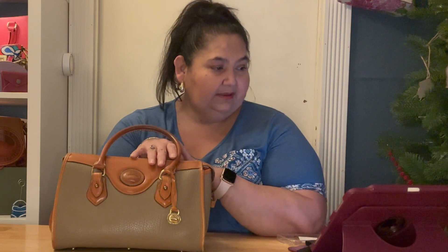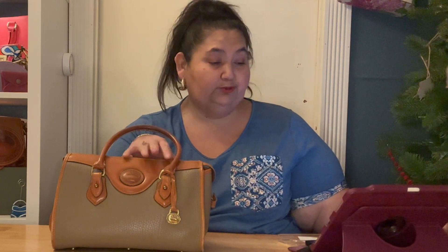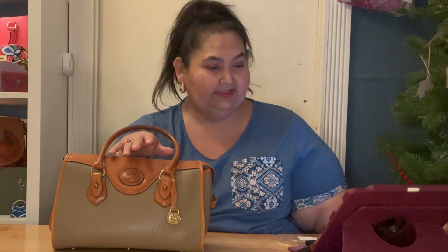I wanted this style and silhouette of bag. The price on this one was $120, but she gave me a shop discount of $12, bringing it down to $108. She also gave me free shipping, so I only paid tax of $8.91, coming out to a total of $116.91. Her original asking price was $120, so I was happy with that.